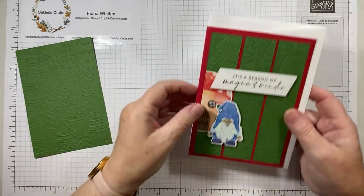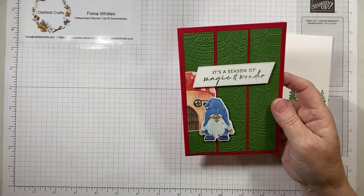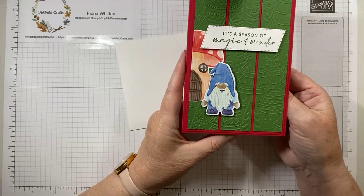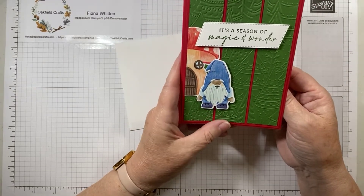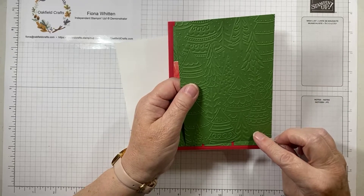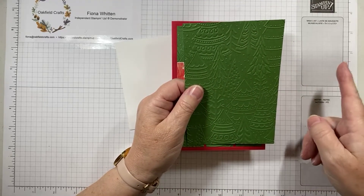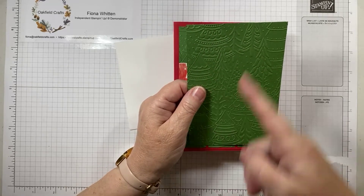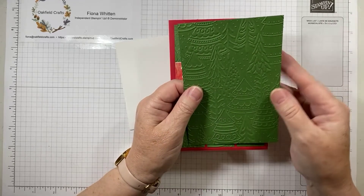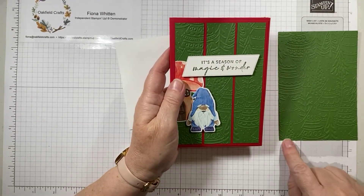Last but not least, this is the third card — and remember, it's basically the same kit for all three cards, the starting point is the same. My aim is to show you that you don't have to overcomplicate things — you can use the same supplies and make three totally different cards. This time I took the embossed piece of garden green and cut it into three-centimetre strips. It doesn't matter which side you work from. You'll have three strips, each three centimetres wide, and the length stays the same.